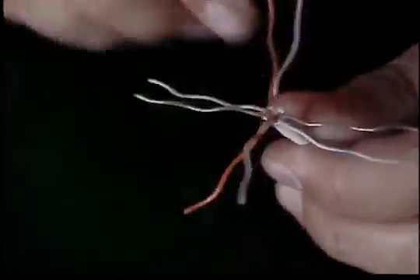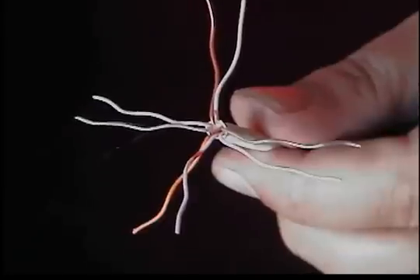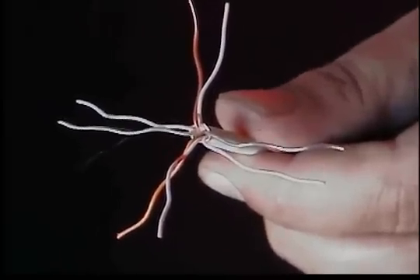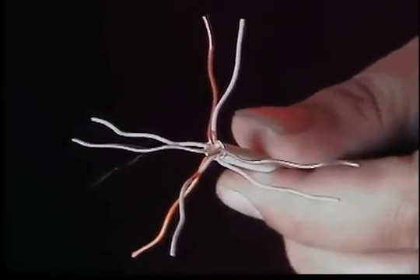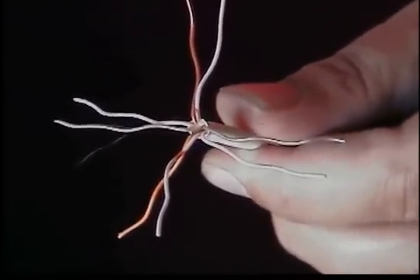Okay, now that we've got all the pairs separated, you're going to want to follow the 568B color scheme. It is the most common wiring scheme — that color code is most common on patch cords, jacks, and patch panels. So from point A to point Z, everything is supposed to be 568B to make the proper connection from one network point to the other.